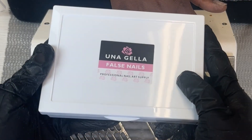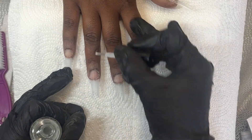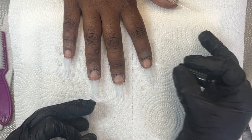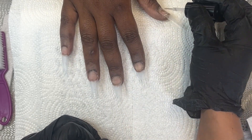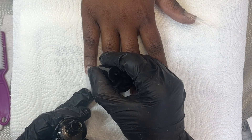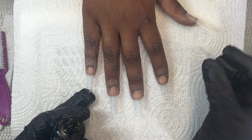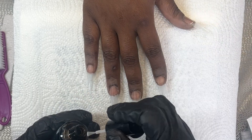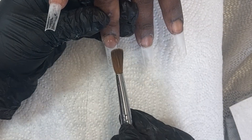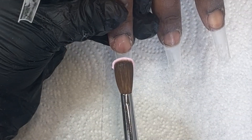For my tips I'm going to use these no-C-curve coffin tips I got from Amazon. I've already got those applied and cut down, now I'm coming in to dehydrate and prime. She wanted coffin but I don't like a narrow coffin on her, so with these tips I did not file them into shape — I've left them as is. When I apply my application I will sculpt over these tips and then shape them during finish filing so I don't overdo it at this point.